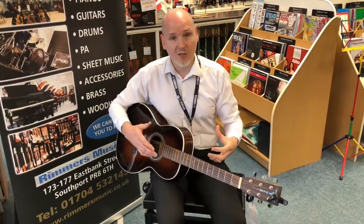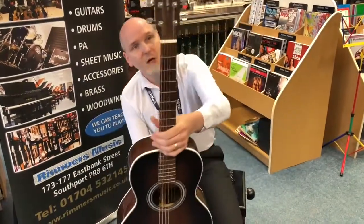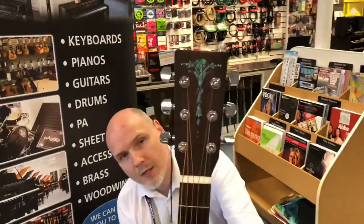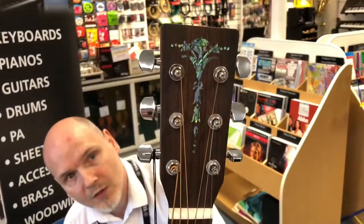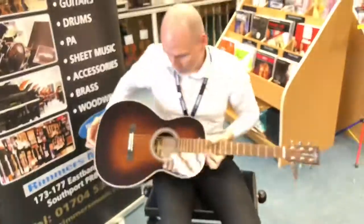The guitar is a parlour sized guitar, and what's unique about this particular one is, just having a look at the headstock, it doesn't come with the Sigma logo — it's very like an earth balance kind of signature on the top there. So very unusual, a very nice little piece of guitar.